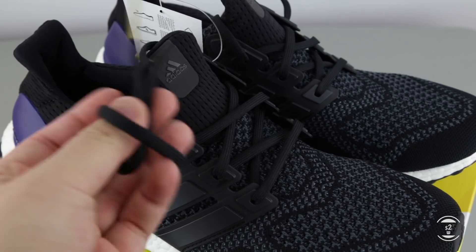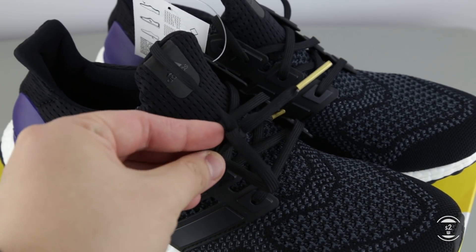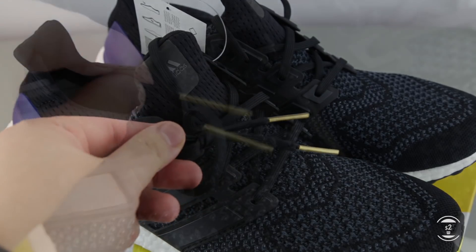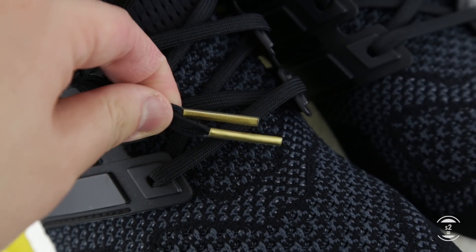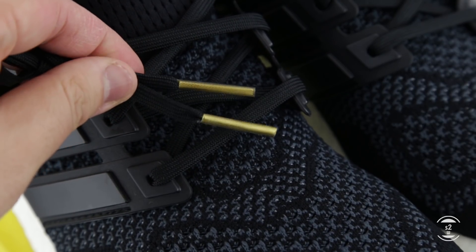Speaking of the plastic cage, it's also where the lace openings are provided for the flat black laces to thread through, tightening the cage while we're tightening the laces. And sticking true to its origins, the lace tips of this shoe are dipped in a gold color finish seen exactly from the first 2015 release.